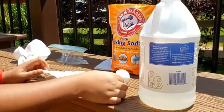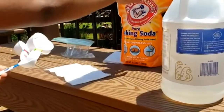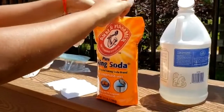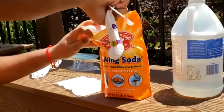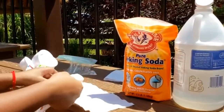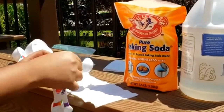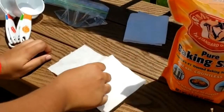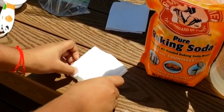Now, place one tablespoon of baking soda on a couple squares of toilet paper. Fold and twist the tissue into a little pouch around the baking soda.